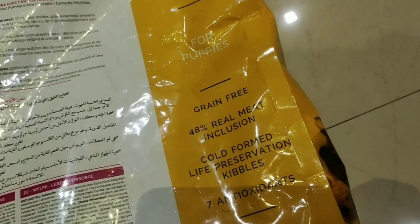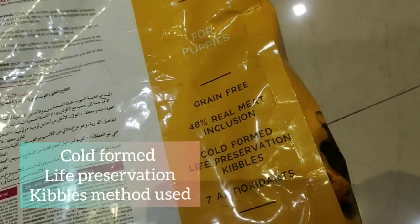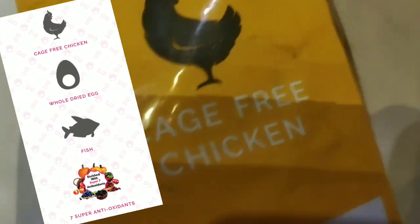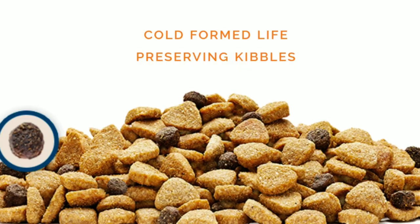This is grain-free with 48% real meat. This is a cold-formed, cable-processed product. This uses cage-free chicken and is formulated in the USA.